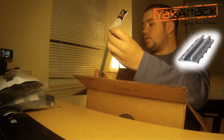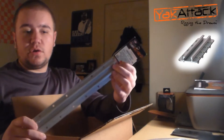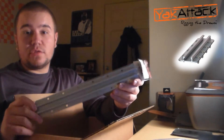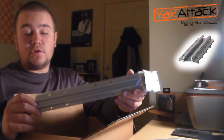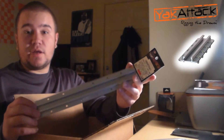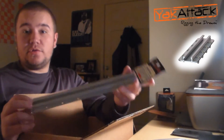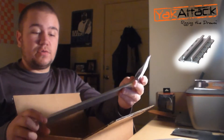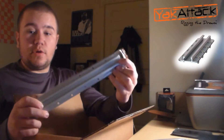Next part: a YAKATTACK gear track. The thing about the cell block is it runs on a track system, and my kayak did not come with one. So I ordered this YAKATTACK gear track from Austin Kayak so I'll be able to install the cell block onto my kayak. I got the aluminum model — I figured that would be the sturdiest and best for the job.